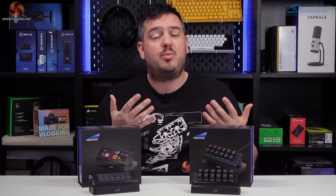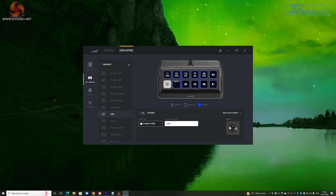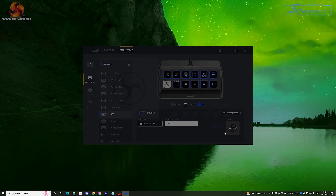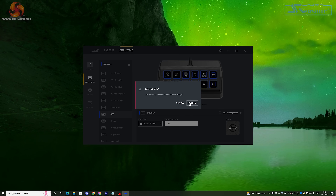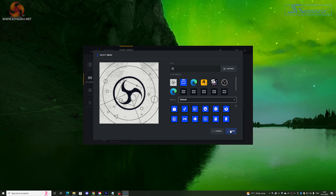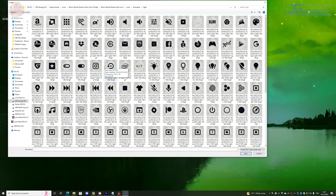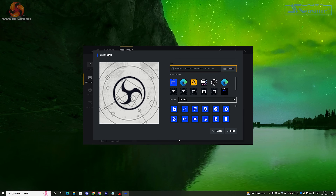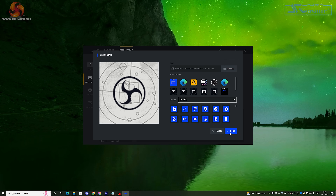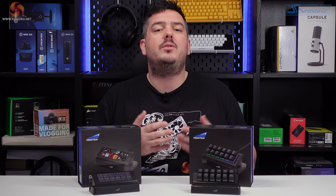Heading into the customisation for the buttons on the Display Pad, you'll find options for setting the images or icons for each button. There are a small selection of default icons, as well as icons for OBS, Twitch, Adobe software, and DaVinci. You can upload your own custom icons, and GIFs do work, but I had some issues with applying labels over the top of them — they're changed to a static image when a label is applied. I checked with Mountain on this, and it's something they're going to hopefully fix in a future update to Basecamp.